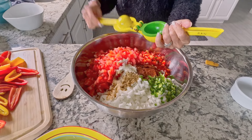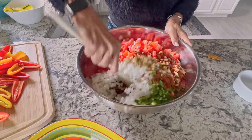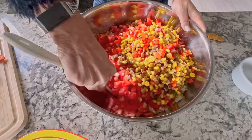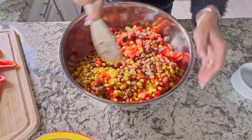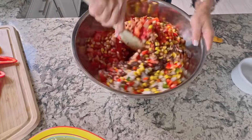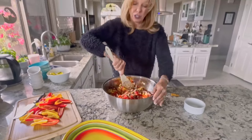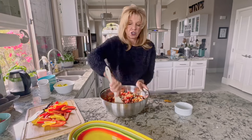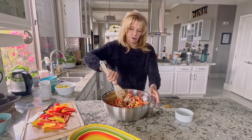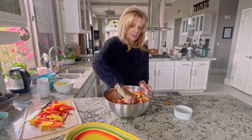Then you're going to stir it all around. I make this the day before we go to a party because as it sits in the refrigerator the flavors enhance. You can even make this up to two days in advance. This is great for a summer barbecue — and even though it's winter right now, it's also a great idea for the Super Bowl and everybody loves it.